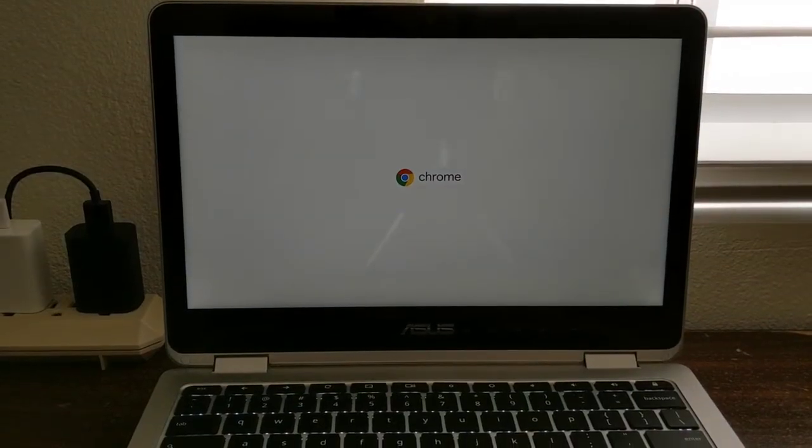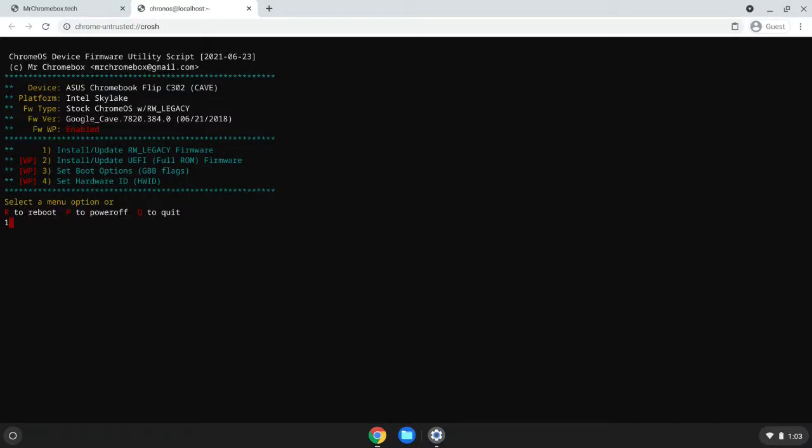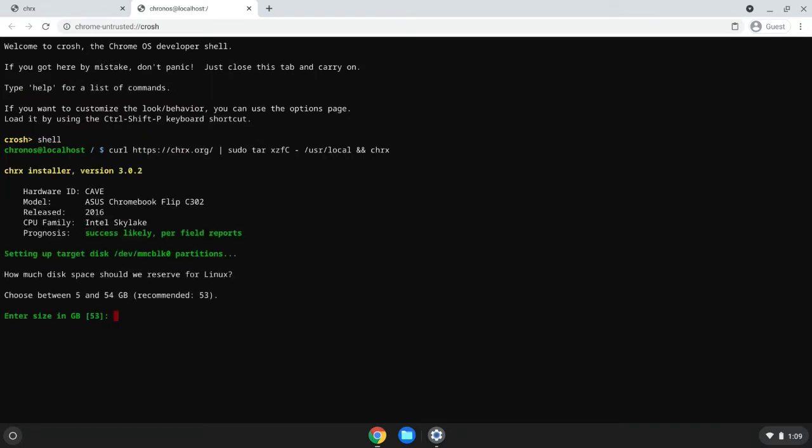Thirdly, there was the option to create a dual boot setup where I would have the option to either boot into Chrome OS or another Linux distro on the device. This third option, while not as easy as Crouton, was an option that I felt fit my needs pretty perfectly, so I went through with the installation steps, which broadly speaking involved enabling developer mode on the C302, updating the RW legacy firmware with the MrChromebox Tech firmware utility script, and then using the CHRX script to both partition the drives and install Lubuntu in a dual boot appropriate fashion. Once again, this isn't the tutorial, so I won't be going into full detail as to what each of those steps are like.